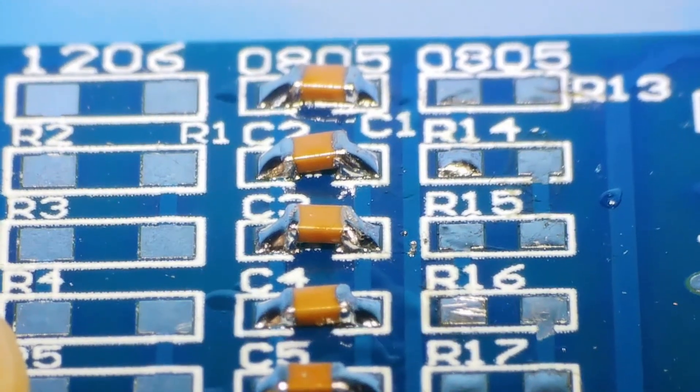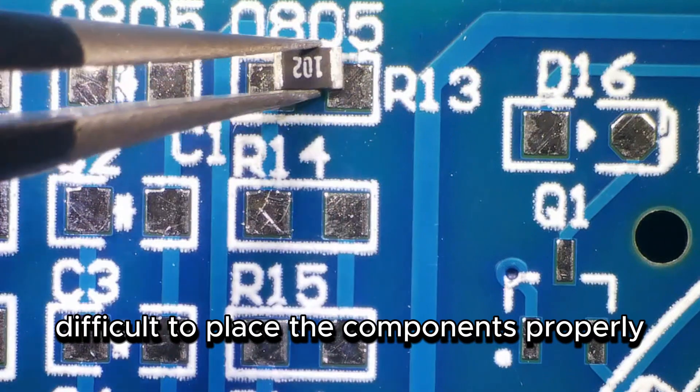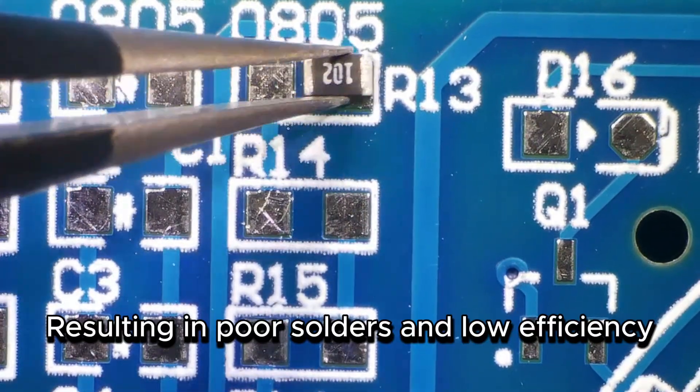As a beginner in soldering, I often struggle with shaky hands, making it difficult to place the components properly, resulting in poor solder joints and low efficiency.